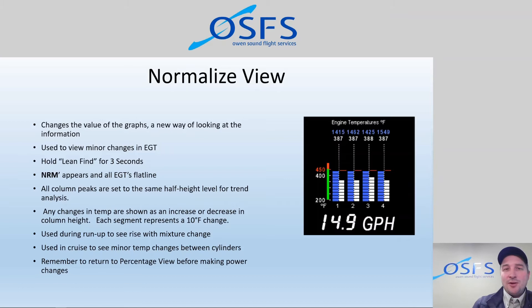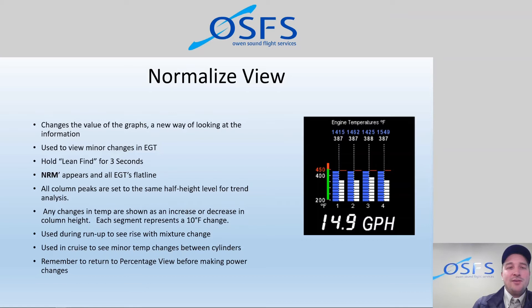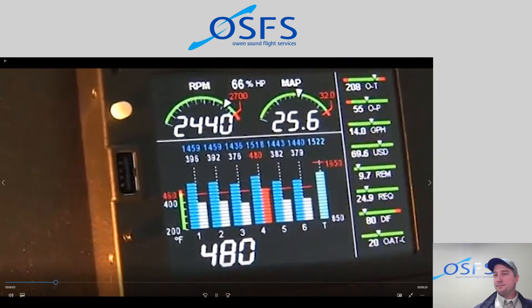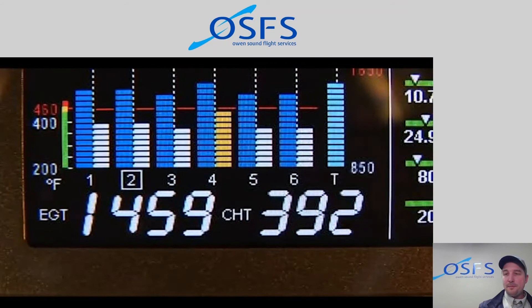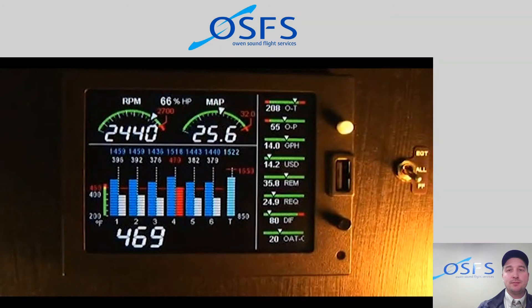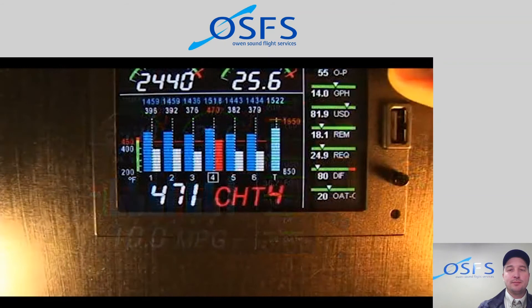The EDM 730 and 830 have factory and user programmable alarms. When a parameter exceeds its normal range, the digital numeric display will flash red with the value and abbreviation of the alarming item. When an alarm is displayed, tapping the white step button will temporarily disable the alarm for 10 minutes. You can also hold down the step button until the word 'off' appears to disable that alarm for the remainder of the flight.